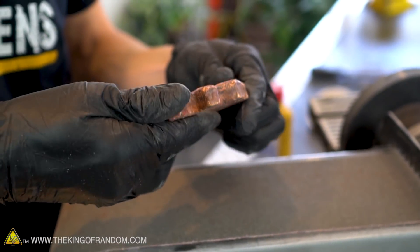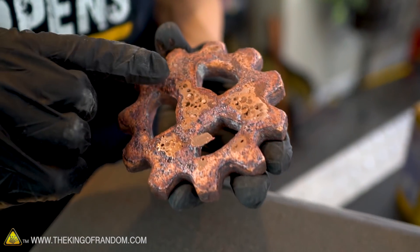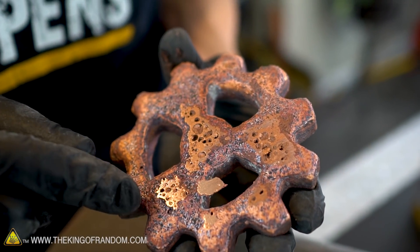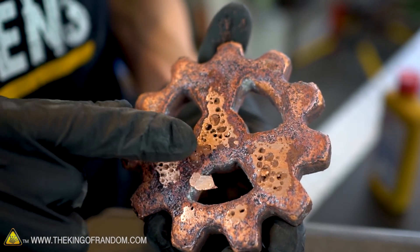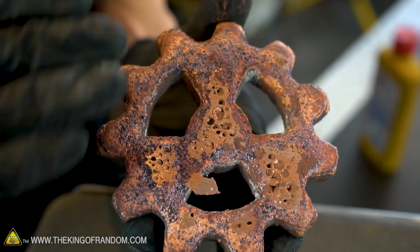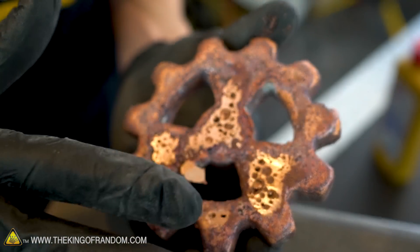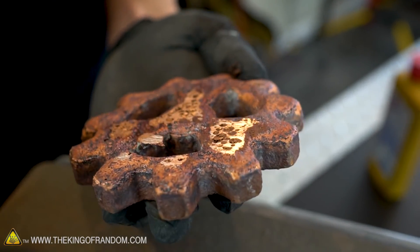That's just a few seconds on the belt sander. We can already see the progress we're making. We can also see that our copper is apparently like Swiss cheese full of holes. I'm not exactly sure what caused that or how deep those bubbles go, but I'm just gonna keep on going. We might be able to sand right through those, or maybe one side of our gear is gonna have a really cool decoration all over it. I can only think of one way to find out.